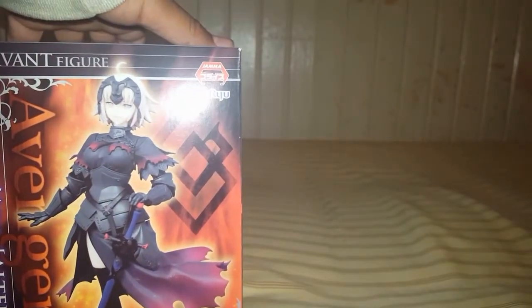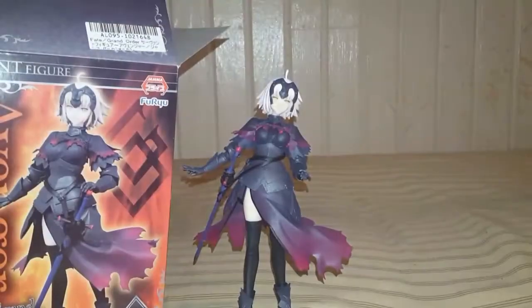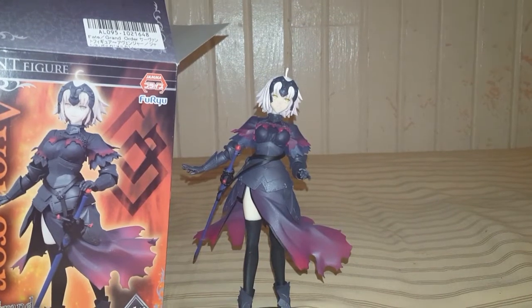The series — I have not seen this Fate/Grand Order series yet. I don't think it's out yet, not sure, I don't see anything about it. Let's pick it up real fast. All right, I'm back. The figure overall looks nice. Let's do a little bit closer, go around and see how she looks.